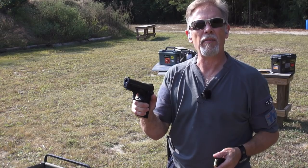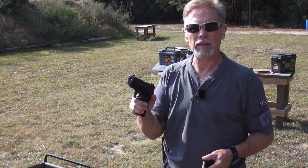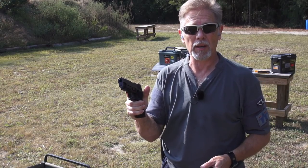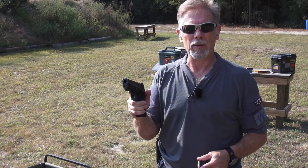SIG Sauer P227 — it's been a long time since I've shot this gun. I forget exactly how long, but I'll bet it's been a year or more, and there's no excuse for that. So there's a good reason to get it out anyway.